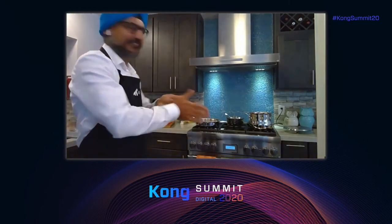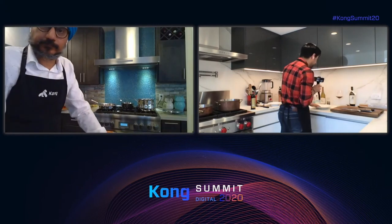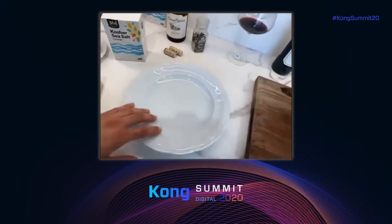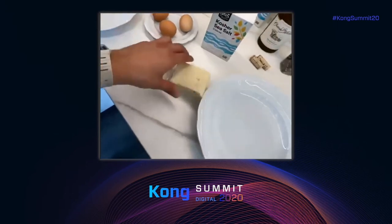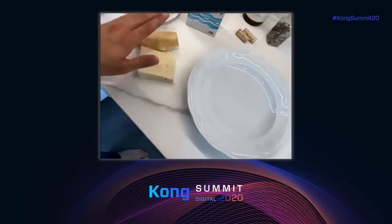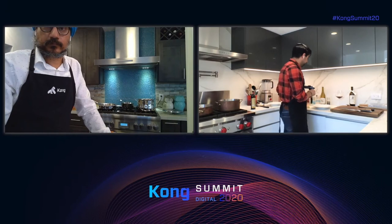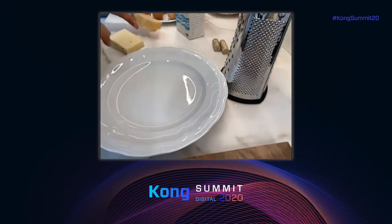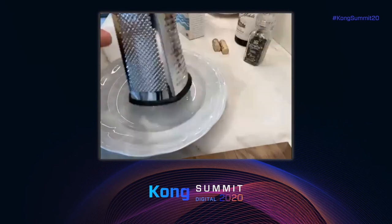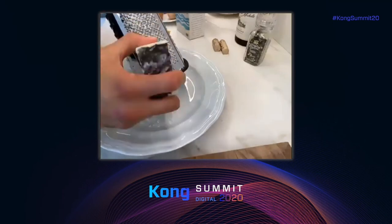Next, we're going to take a big plate and grate our cheese. We're going to use a combination of pecorino and parmigiano with the following ratio: 70% should be pecorino and 30% should be parmigiano. Let's start with the pecorino. We need a good amount of cheese here. Use the smallest size on the cheese grater and don't stop grating until I tell you to stop.